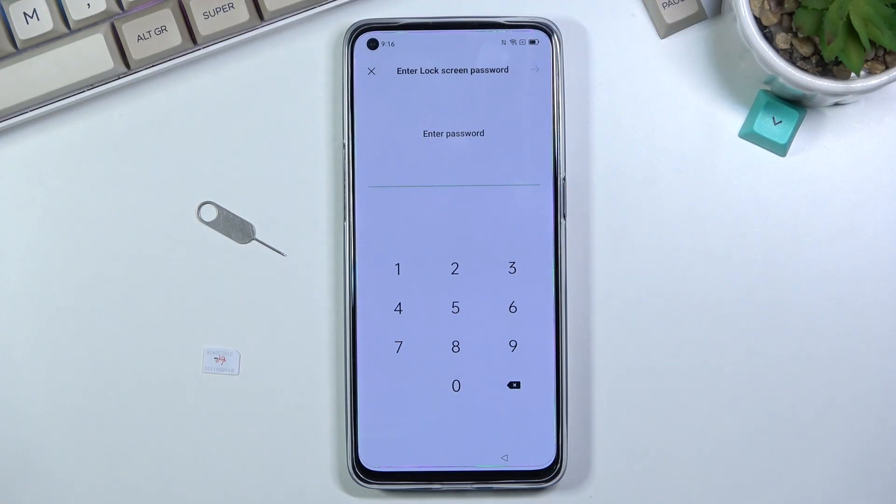Welcome. I'm found on me as an app Reno6, and today I'll show you how to bypass the Google verification on this phone.